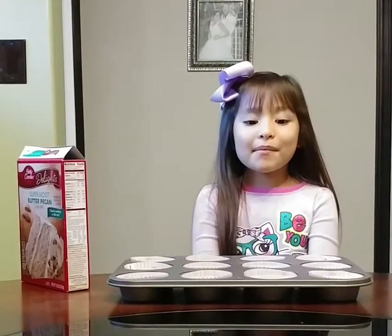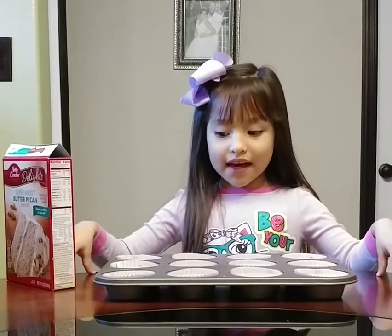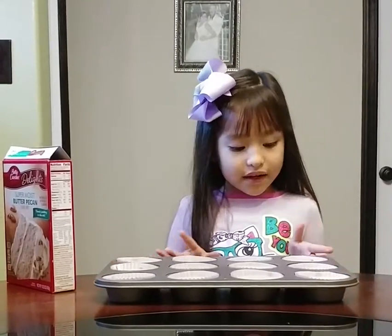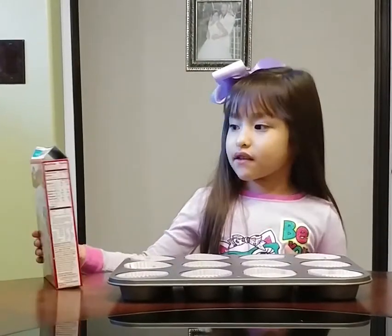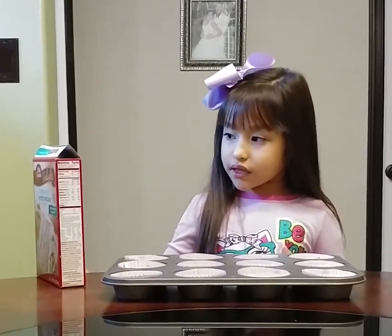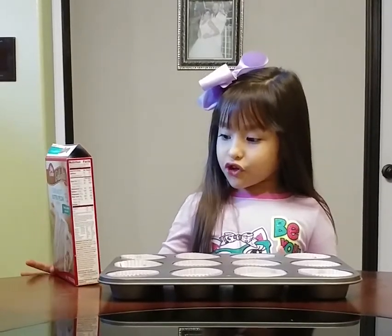Hi guys! I'm making cupcakes and we have some cupcakes. I made it by myself. The recipe is in this box. The recipe is one cup of water, half of oil, and three eggs.